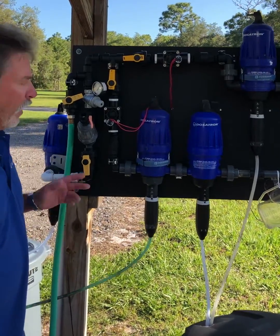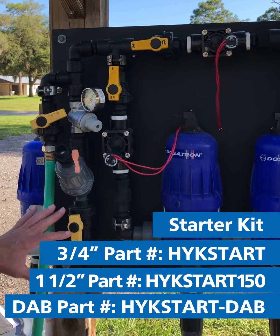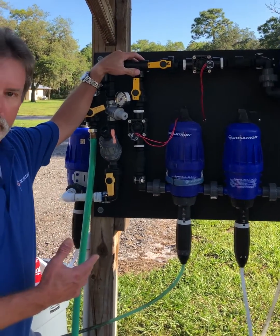We have this in a complete kit form. It starts out with our starter kit. With the water coming in, we have a water filter, we have a pressure regulator, we have a shutoff valve. That comes into our unit kits.